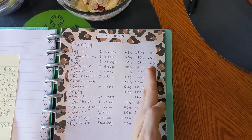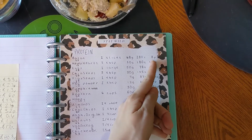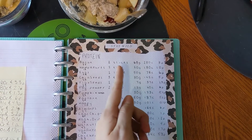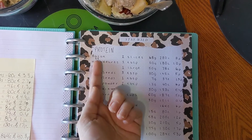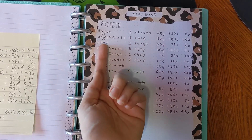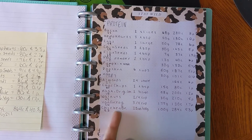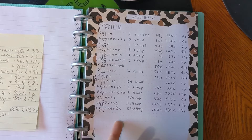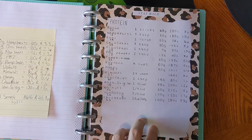Flax seed: a very tiny amount — 8 grams, 46 calories, and 1.3 grams of protein. PB2 powder: only 13 grams, 60 calories, and 6 grams of protein. Pumpkin seeds: 15 grams, 91 calories, and 4.9 grams of protein. Walnuts: 15 grams, 96 calories, and 2.1 grams of protein.